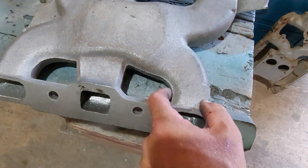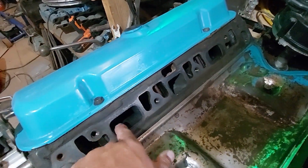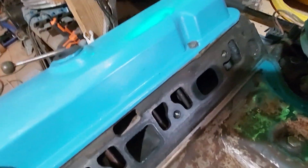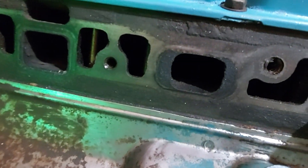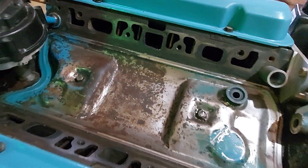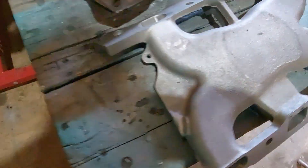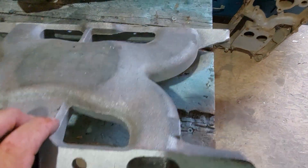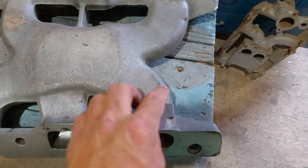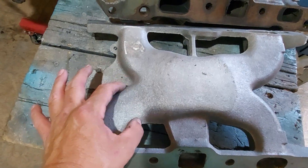I got my die grinder out and ported these quite a bit bigger — as big as I could get without making the walls too thin. I also still need to port the heads out a little bit wider on this one since I enlarged the ports on the intake. I went as deep as I could, but I really only needed to go about this deep, because after that it starts to taper out pretty large. I didn't need to port beyond that point because it gets quite large right there.